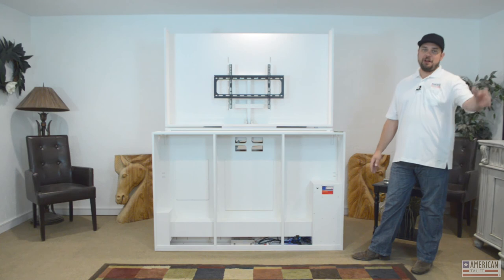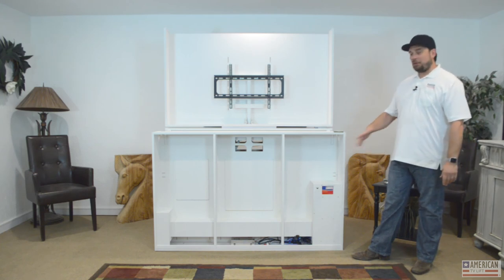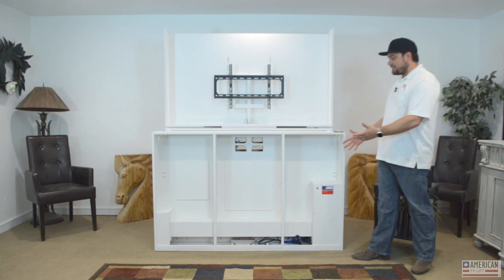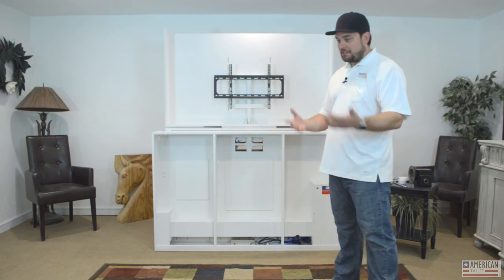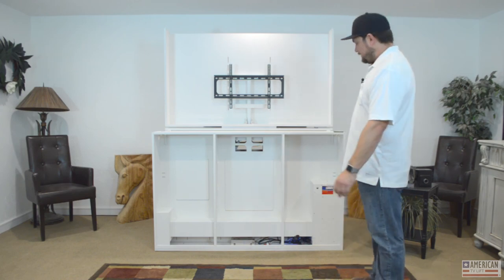Thank you for watching this episode of American TV Lift Spotlight. There's going to be more to come. This is our standard mechanism — we have nine different mechanisms that we offer, and they're all based on this simple principle that you're going to need a chassis or a case. So why not order it that way? The day it arrives, why not have it work, so you can move on and make more money in your business. Thanks again.